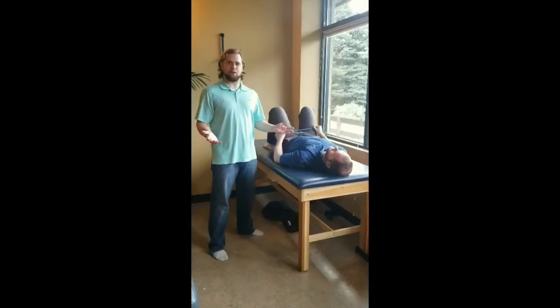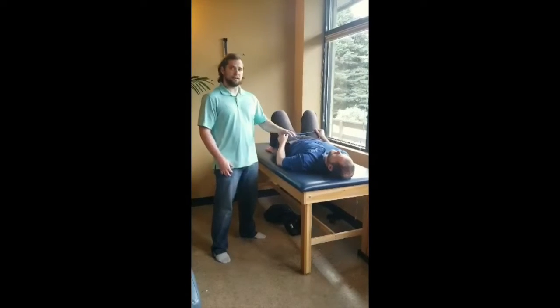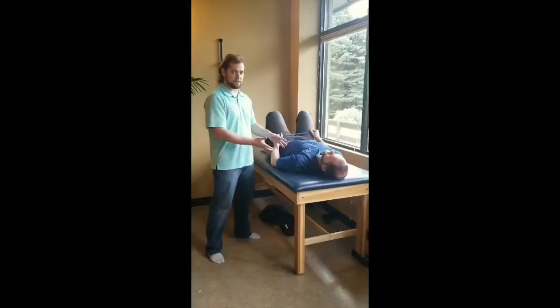Hey guys, today we're talking about an overhead shoulder raise with a band. It is great for shoulder girdle stability — it's one of my favorite exercises for targeting this area.